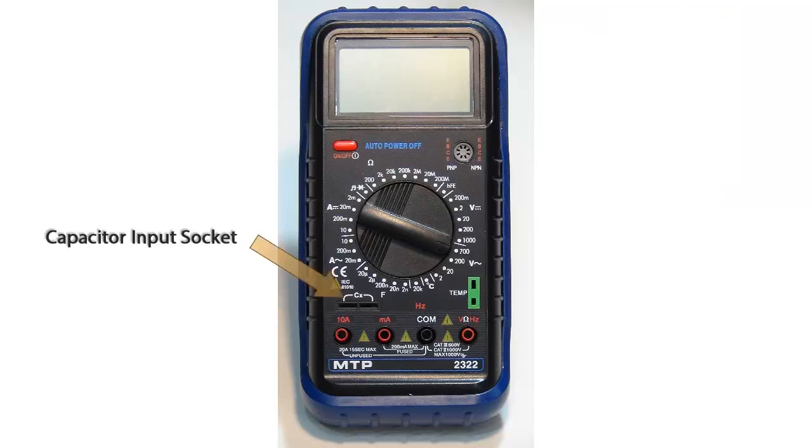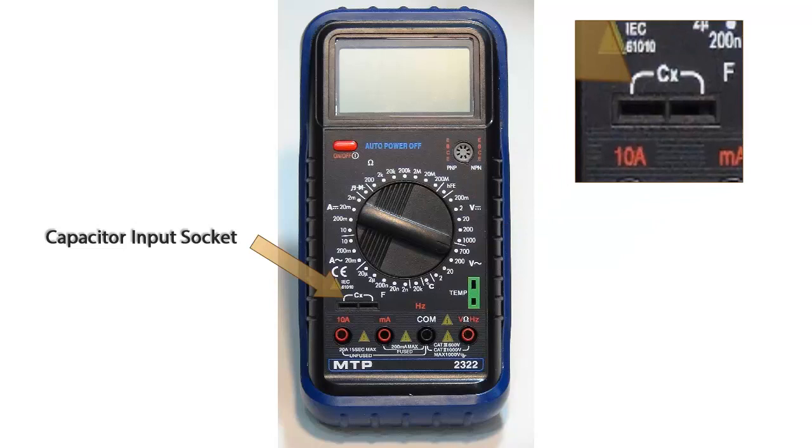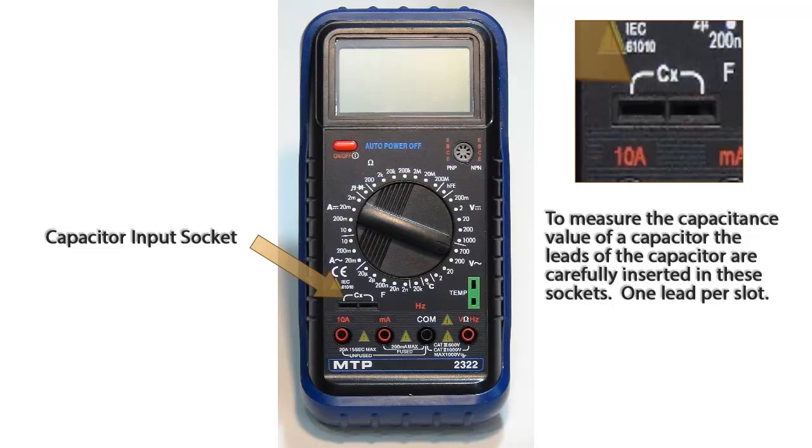To measure the capacitance values of capacitors, use the socket labeled CX. The leads of the capacitor are carefully inserted into these sockets, one lead per slot.